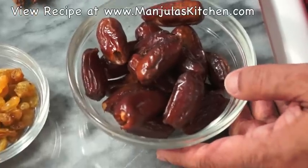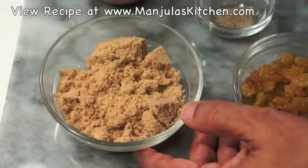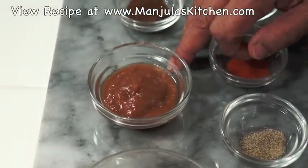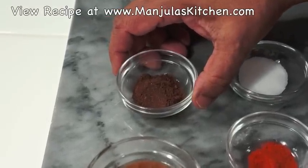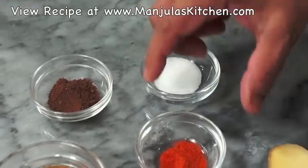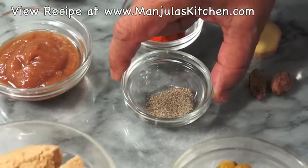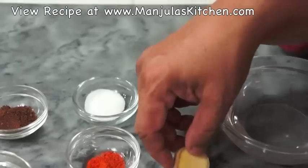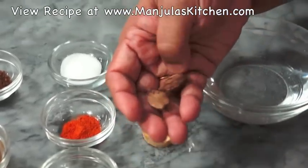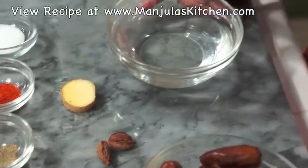For this chutney we need: 1 cup pitted dates, 1/4 cup raisins, 1/4 cup brown sugar, 2 tablespoons of tamarind pulp, 1 teaspoon of roasted cumin seed powder, 1/4 teaspoon of salt, 1/4 teaspoon of red chili powder, 1/4 teaspoon of black pepper — salt and pepper you can adjust to your taste — 1/4 teaspoon of ginger, 2 black cardamom (you can buy these at an Indian grocery store), and approximately 3/4 cup of water.